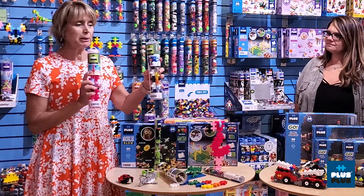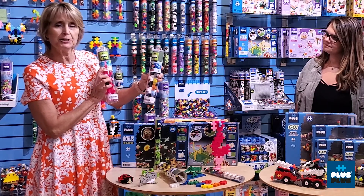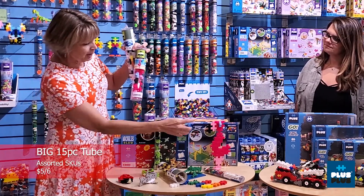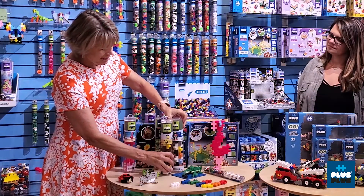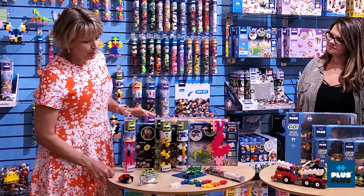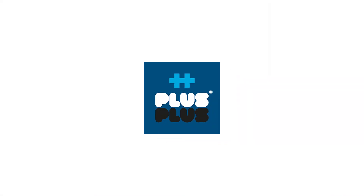Also new this spring are Plus Plus Big character assortments — this one makes the flamingo, and we've also got a penguin and a giraffe. So there's a lot of fun things in Plus Plus and they have great programs. For more information, click on the link above or down below.